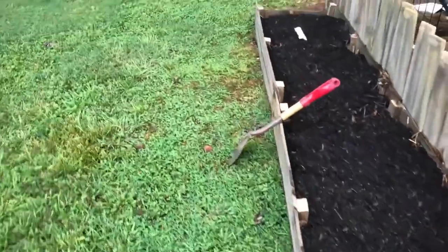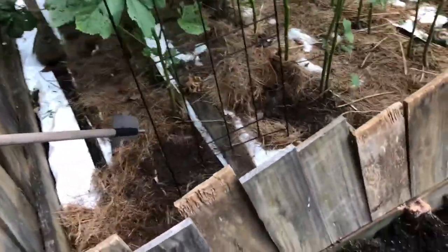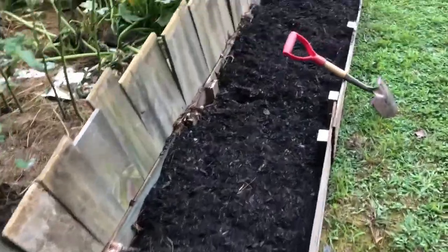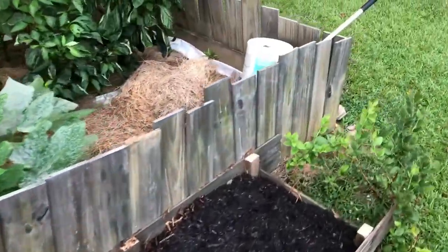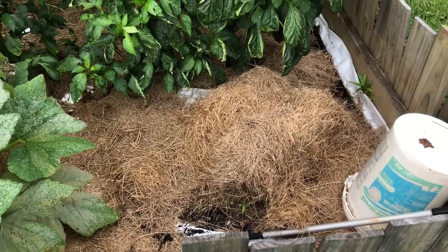I've got a little space back here where I took out the cantaloupe, so I'm gonna put four peas back here. And I've got a little space over here where my hay was sitting, and I'm gonna put about three or four peas back there too.